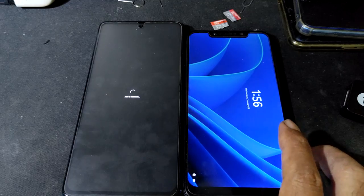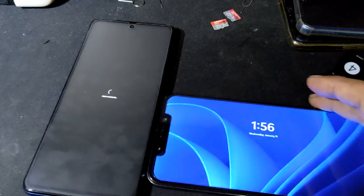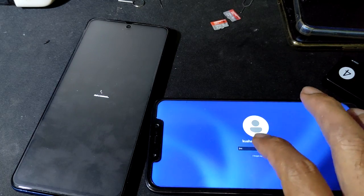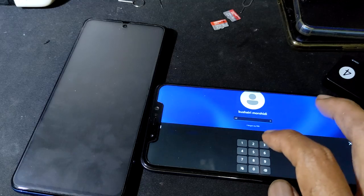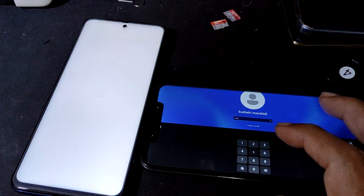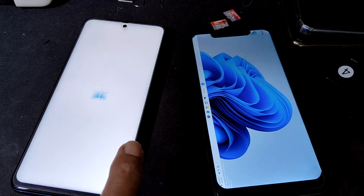Poco first! Haha. Poco already in Windows — and Poco X3 still loading.